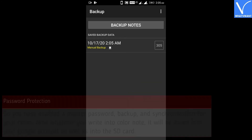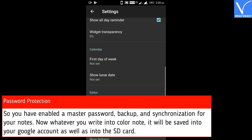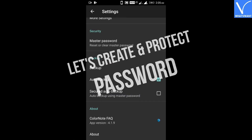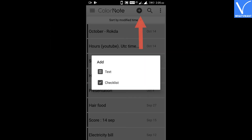So you have enabled a master password, backup, and synchronization for your notes. Now whatever you write into ColorNote, it will be saved into your Google account as well as onto the SD card. Now let's see how to store your password into ColorNote and secure it. Step 9: Click on the plus icon to create a new note.